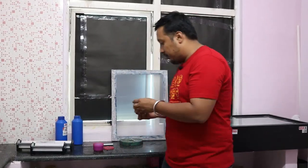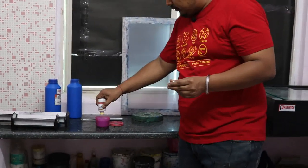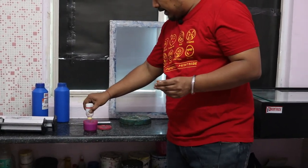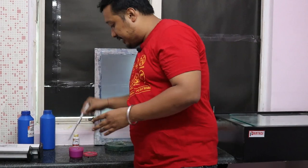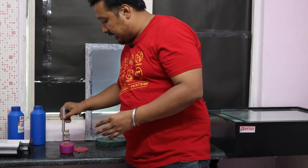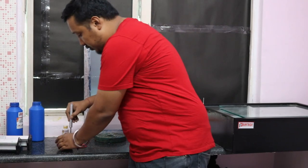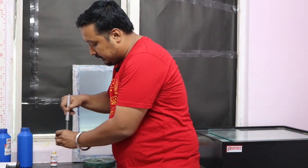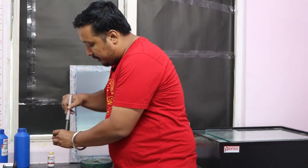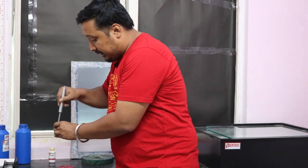Now we'll put the sensitizer in. The mixing ratio is 90 by 10 — 10 percent sensitizer and 90 percent emulsion. Now we'll stir it up so that the sensitizer and emulsion get mixed nicely. You have to give it a couple of stirs and mix it nicely for the next two to three minutes.